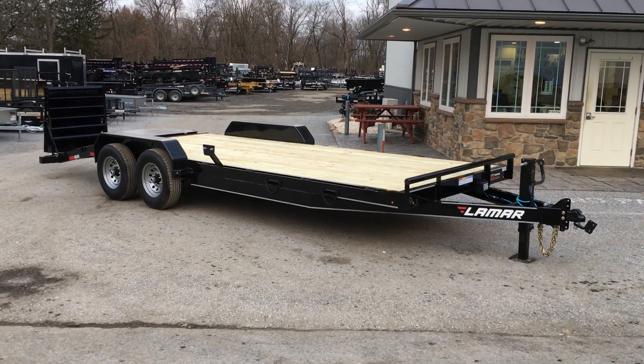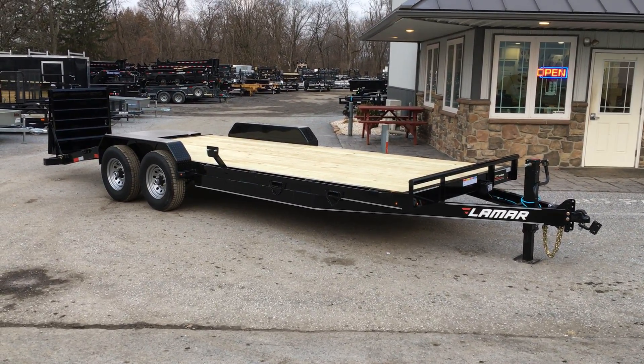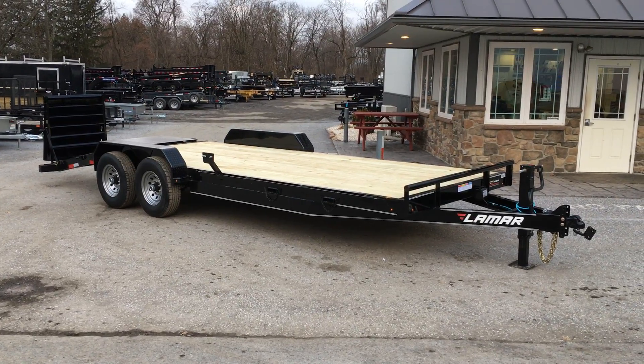Hey guys, this is Greg with Best Choice Trailers. Today I'm going to take you for a walk around a Lamar H6 equipment trailer.